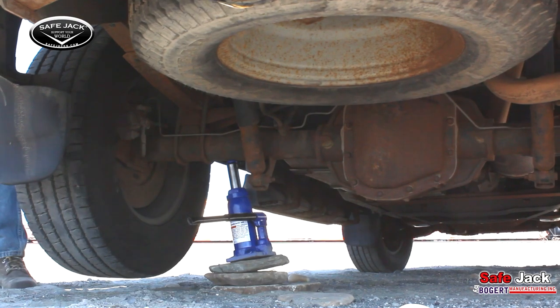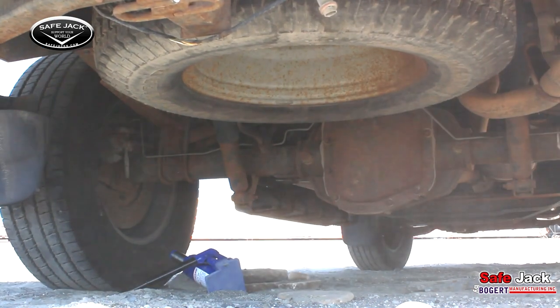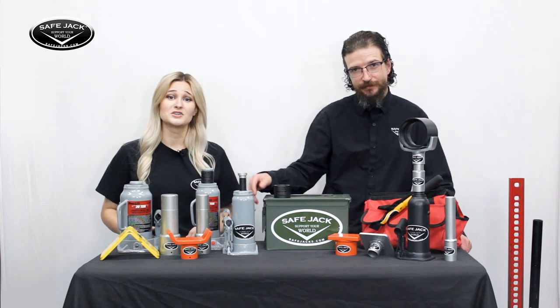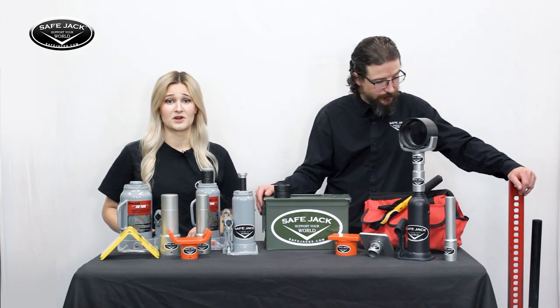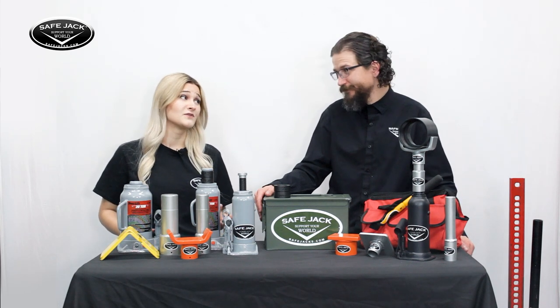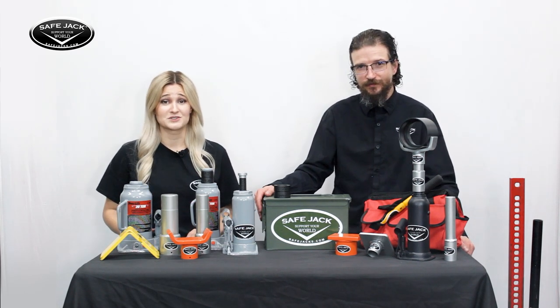The most common failure when lifting a vehicle or load with a jack is not the jack itself but the point of contact. For the decades that bottle jacks and high lift style jacks have been on the market, far too many accidents have occurred, and the most tragic accidents are the ones that are preventable. This is why SafeJack was created.